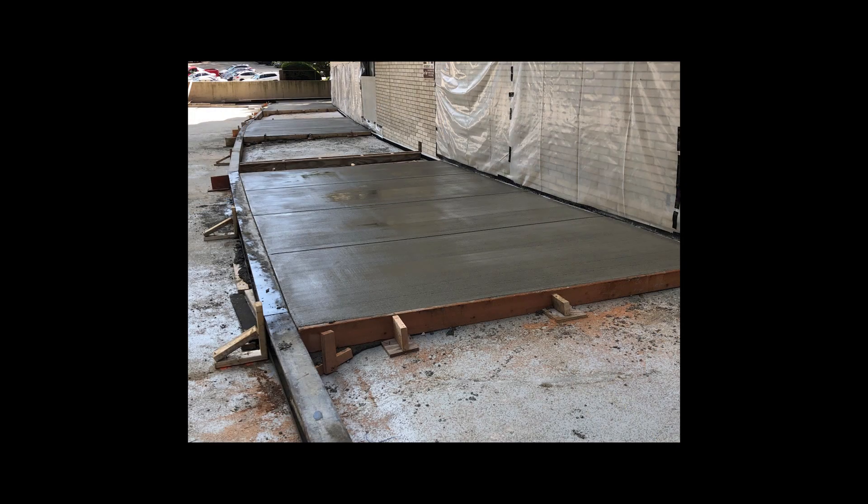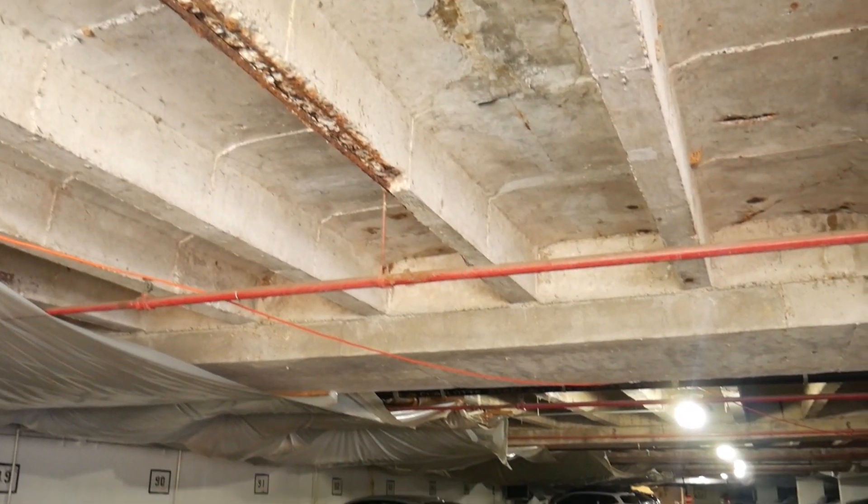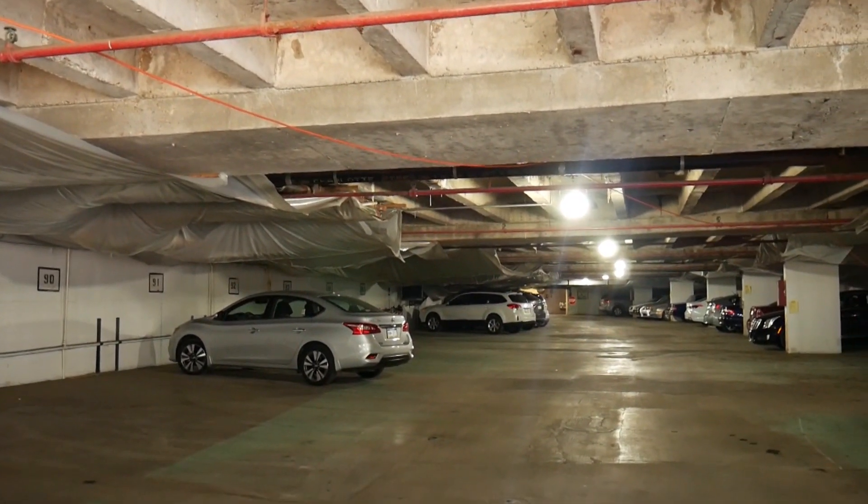They were asking for a membrane that was able to waterproof the concrete and that was able to take asphalt on top of it. Not a lot of systems can handle that — the PUMA system came in and basically saved us.